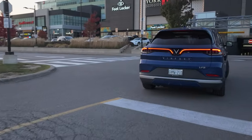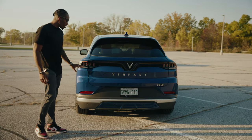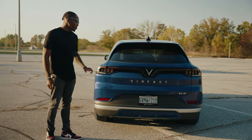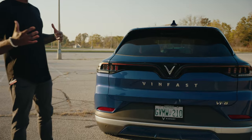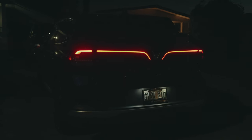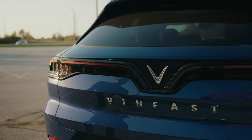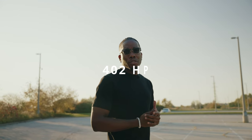Coming around to the back, the design is very similar to the front. Your brake lights are on this side, but your daytime running lights and nighttime lights are actually this nice red strip that comes down to the V as well. You've also got 'Vinfast' written out at the back.